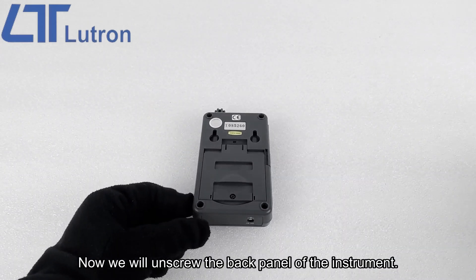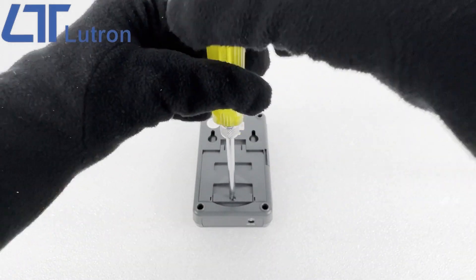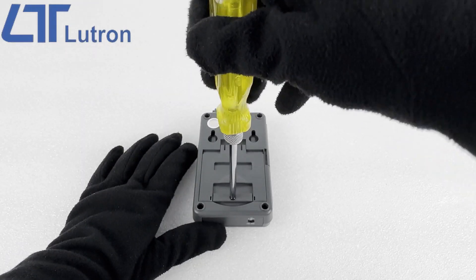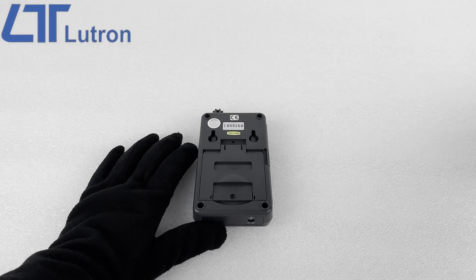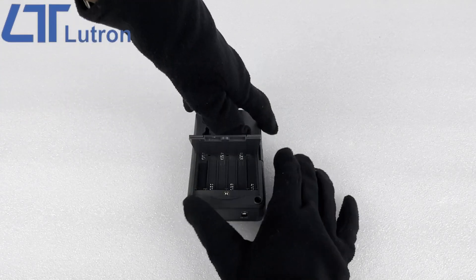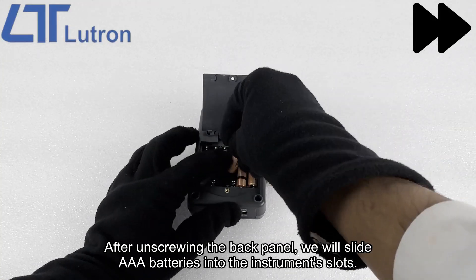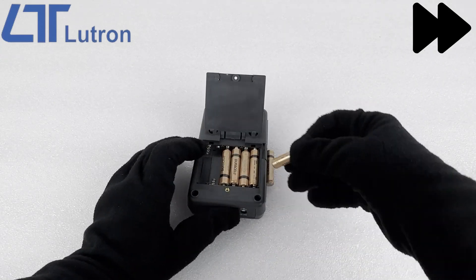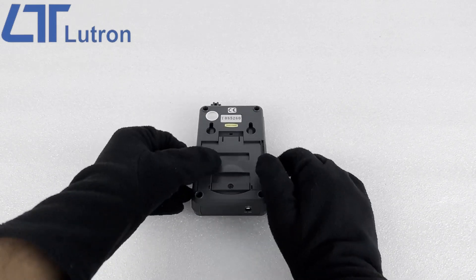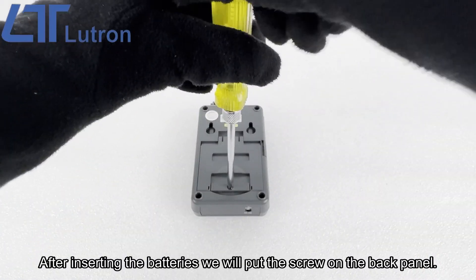Now we will unscrew the back panel of the instrument. After unscrewing the back panel, we will slide AAA batteries into the instrument slots. After inserting the batteries we will put the screw back on the back panel.